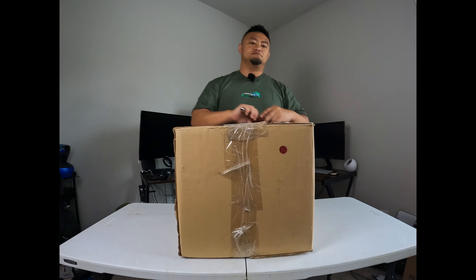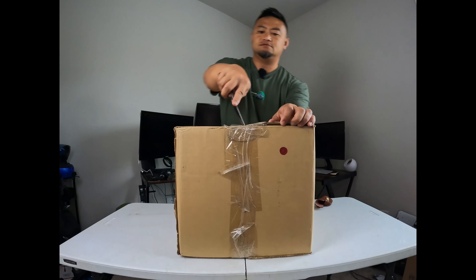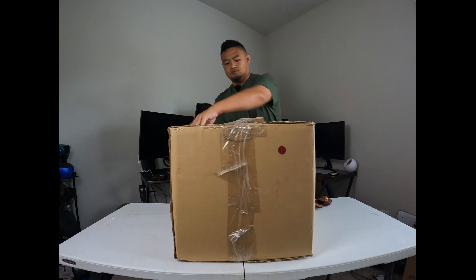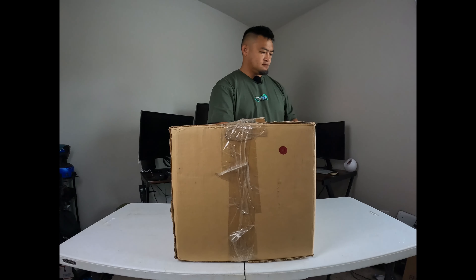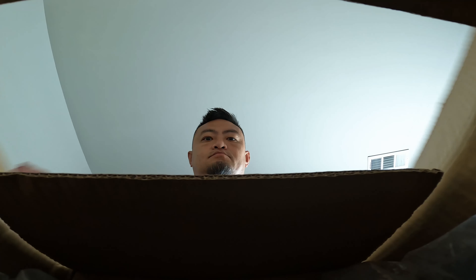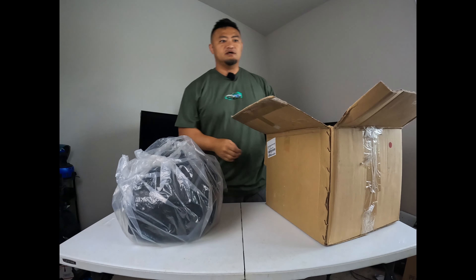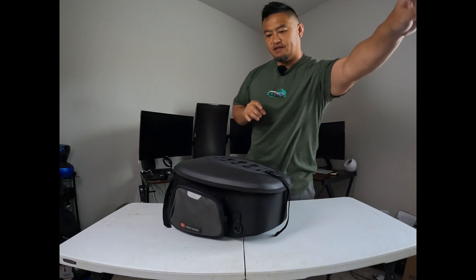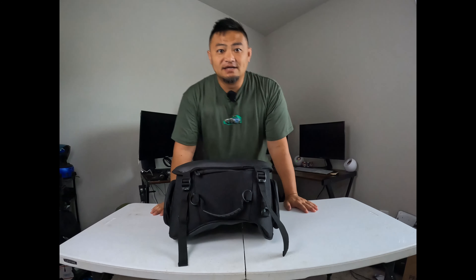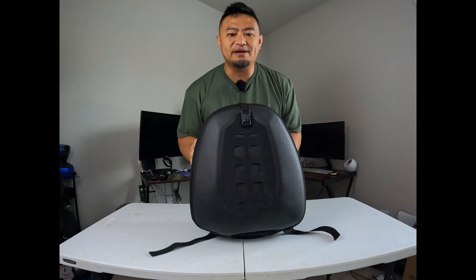Big old knife. Let's see what we got. All right, well, what do we have here? This is the Viking tail bag for sport bikes.